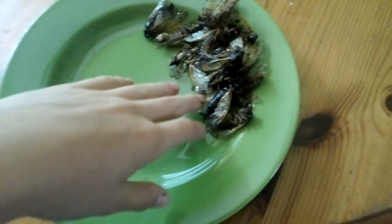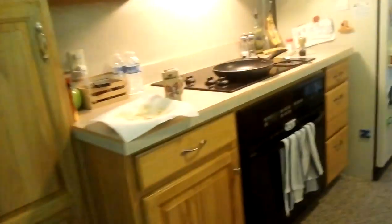Put them on the plate. There are 18 cicadas — one I didn't see and the other I dropped on my floor. My dog loves them.